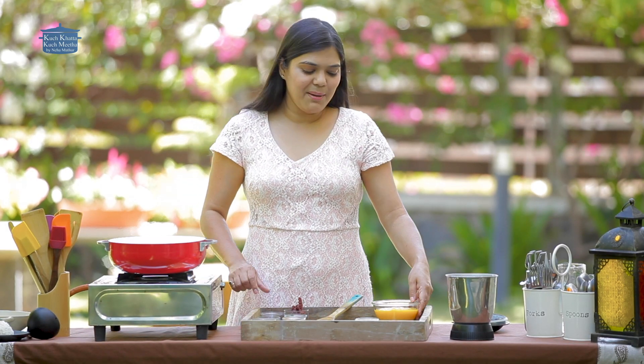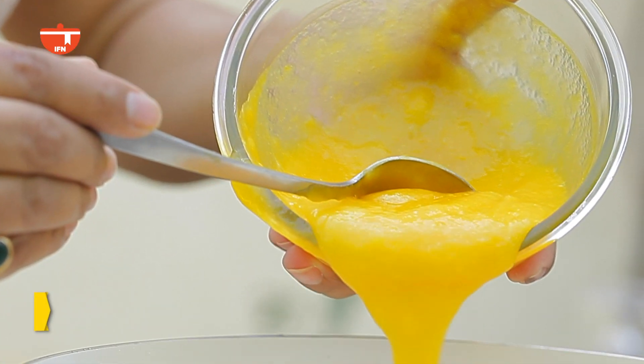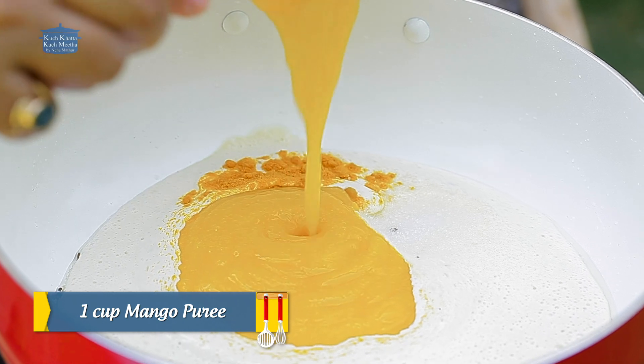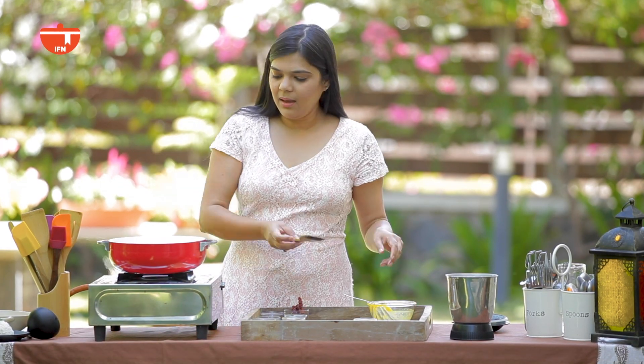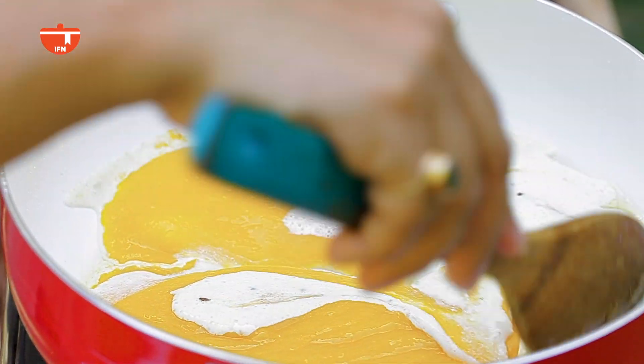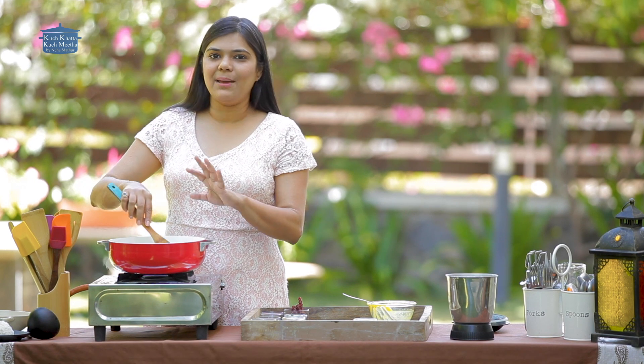Now we will add the mango puree. I have made this from fresh mangoes, but if you want, you can use canned puree too. We will mix it well so that all of these things are combined together and the flavor of mango comes through well.